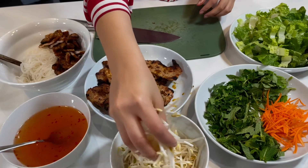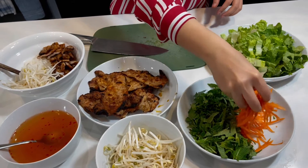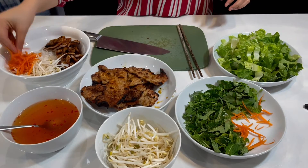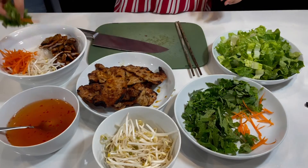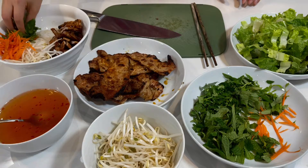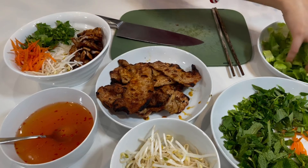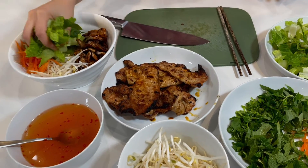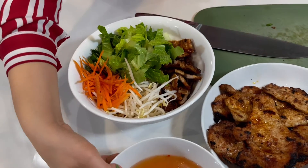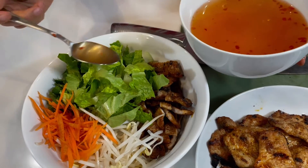Then we are going to put some bean sprouts, carrots, mint, Vietnamese coriander, cilantro, and some lettuce as well — any type of lettuce that you like. Last but not least, our fish sauce vinaigrette, drizzled on top.